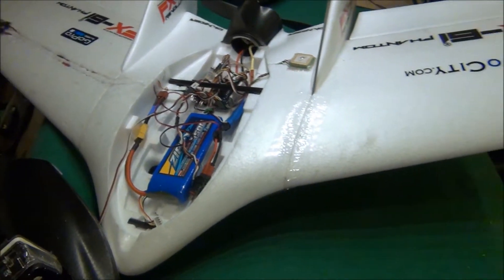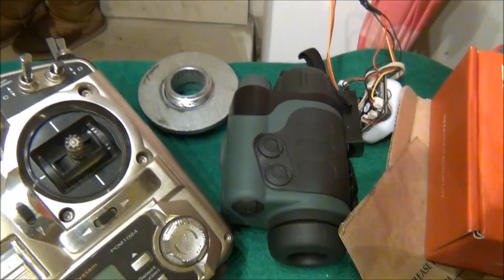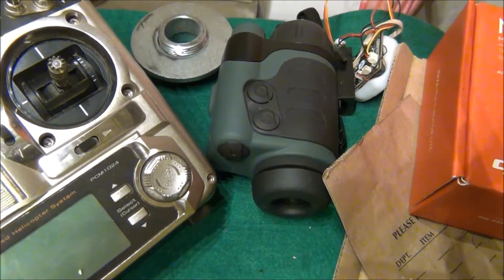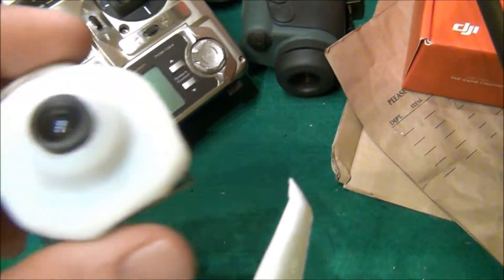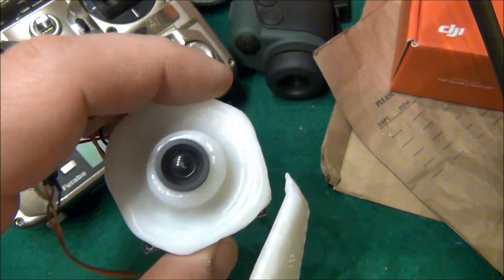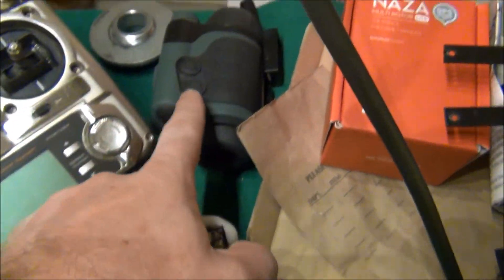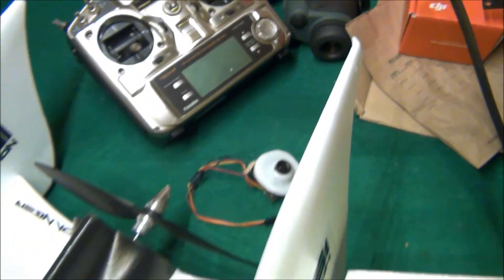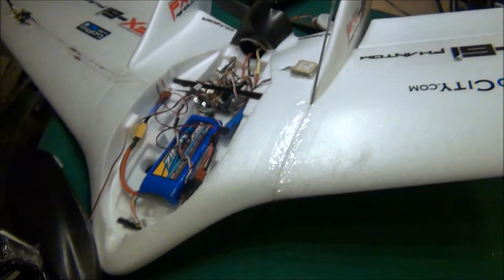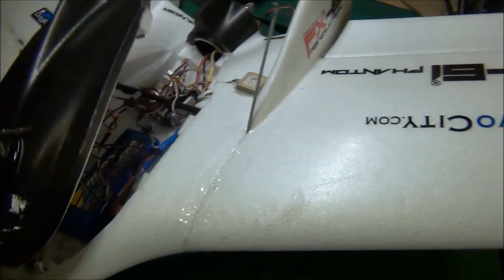Coming up, we're going to go over adding night vision to a quad. This is an actual night vision monocular, and I made a special mount using Instamorph for a 700 CCD camera that fits on the back of this monocular. It shows awesome low-light vision qualities — we'll go through that in a future video.